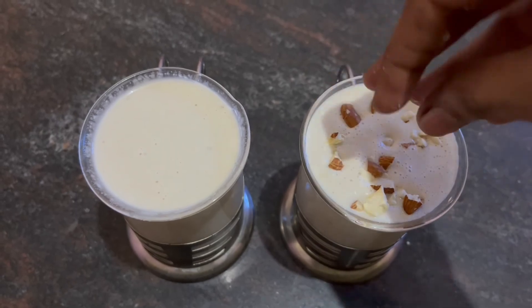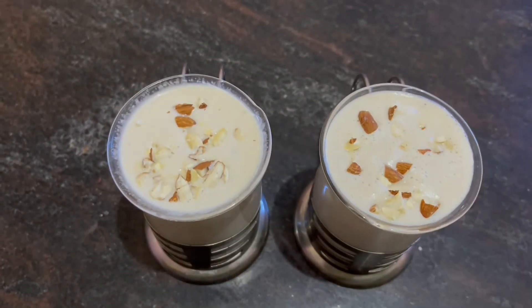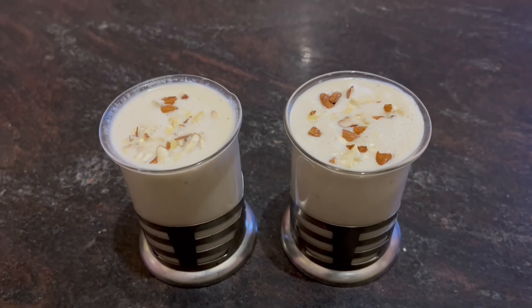Now the banana smoothie is ready. If you are interested in this video, subscribe to the AB Ullakam channel.